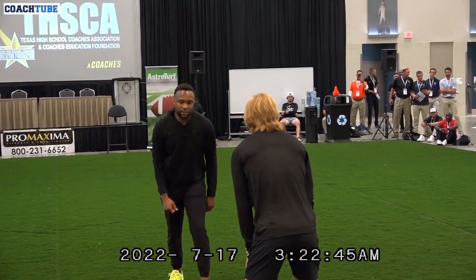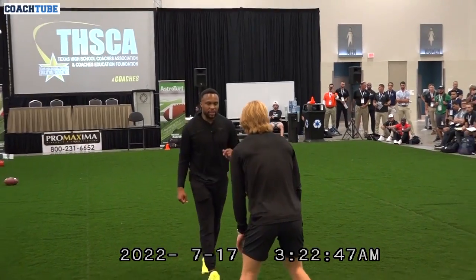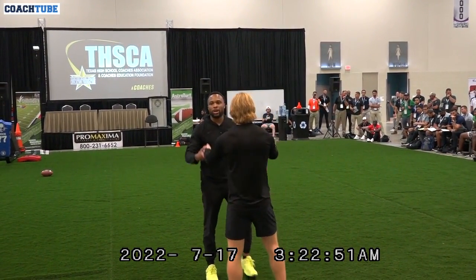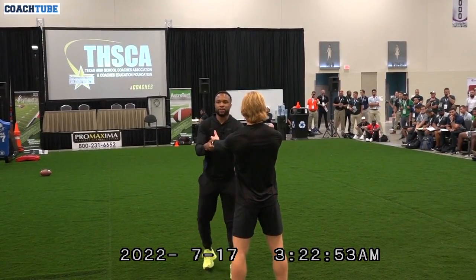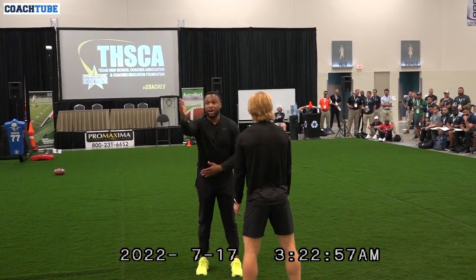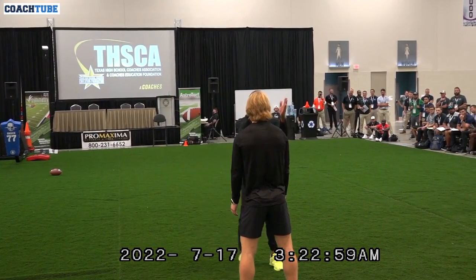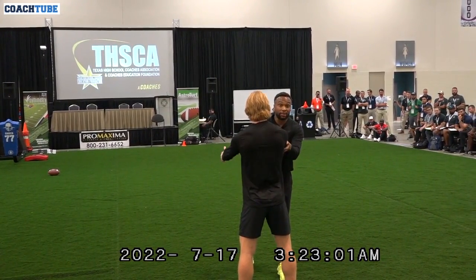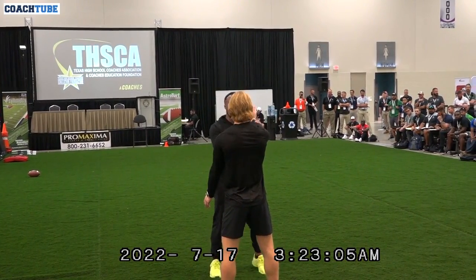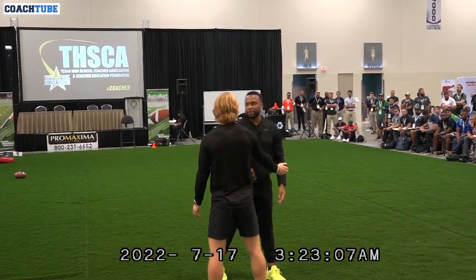So now the corner's a little bit inside. Doesn't matter. Key thing on releases: I want to split the guy in half. I don't want to work across his body — split him in half. I'm working on this half if I know I'm staying outside; if I know I'm going inside, I'll work this half. I don't want to have to work against both hands. When I beat him, I only want to have to beat one side of him.